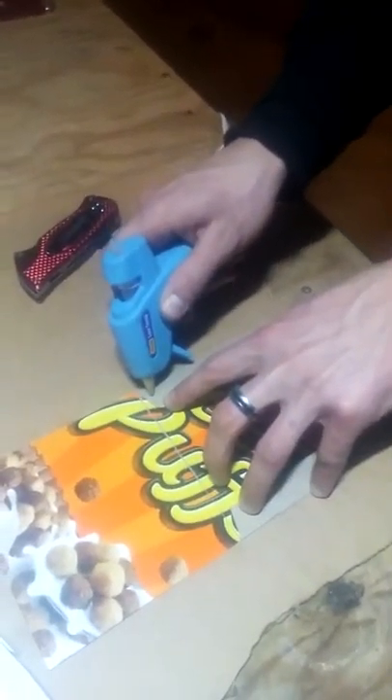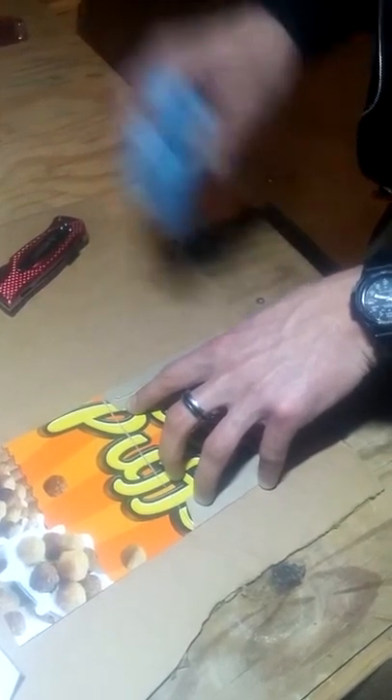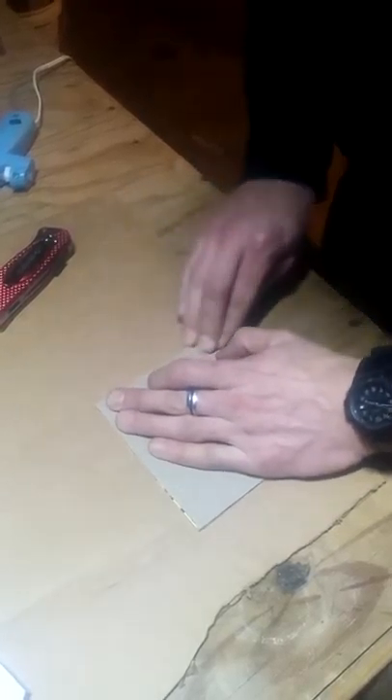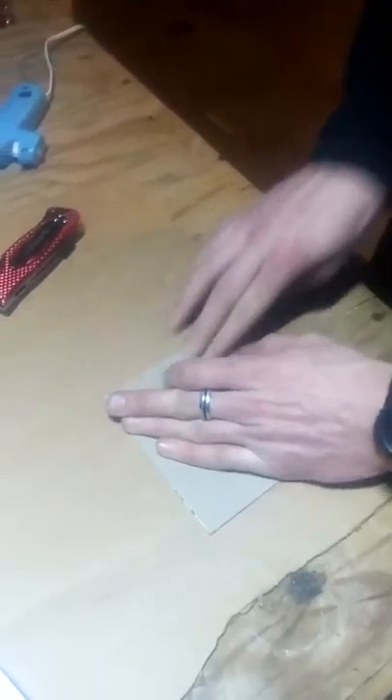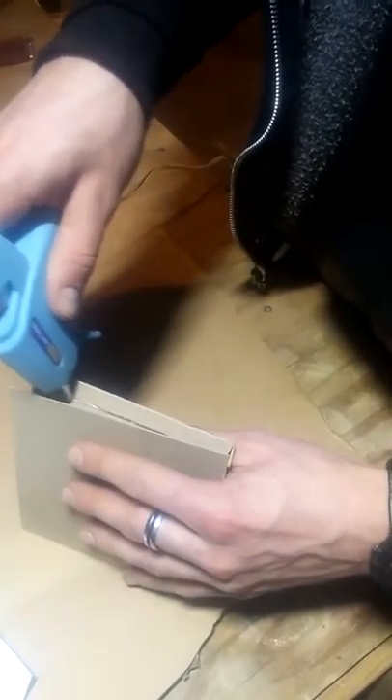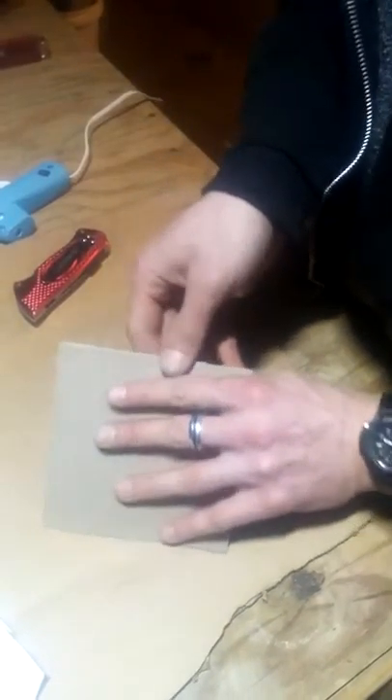Now we're going to put a few green pieces in here. I kind of want to work quick. I just got a low temperature little tiny glue gun — baby size but it does the job though. Well there you have it, it's a CD case. It should be — I do it.